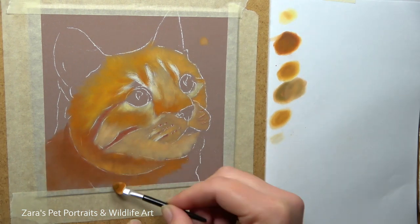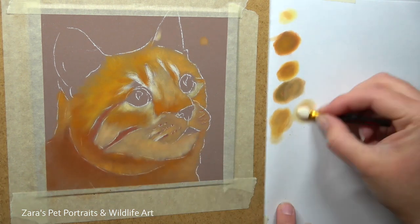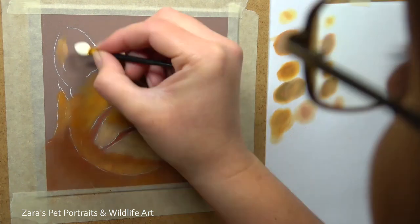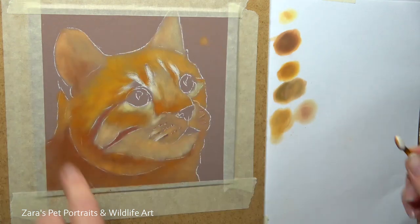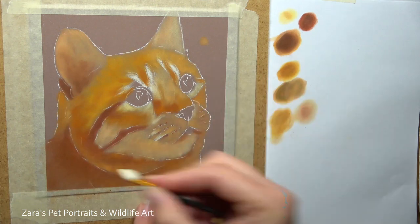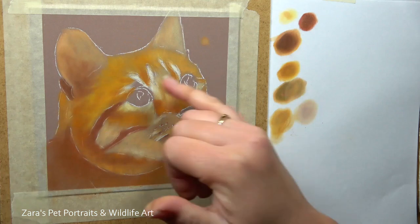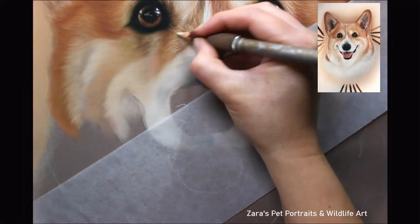Another reason why I like mapping in my base layers accurately is because if I had just one solid colour for my base layer, I think we have a tendency to rush through that portrait. Whereas because this is already looking like the ginger cat in the reference photo, I'm a lot more motivated to carry on working with it and therefore that much more accurate with the future layers I put on top. If you put down one single colour for the base layer, you're in that ugly stage for far longer.